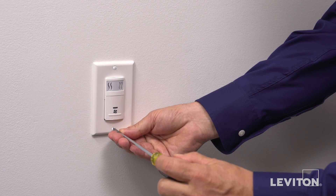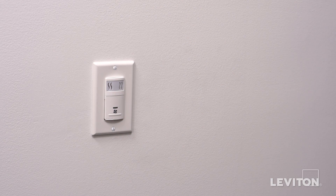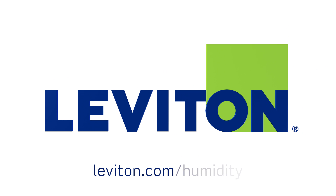Install the wall plate. Your Leviton IPHS5 humidity sensor and fan control is now ready for use. For more information about the Leviton IPHS5 humidity sensor and fan control, visit leviton.com/humidity.